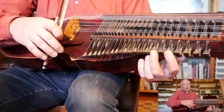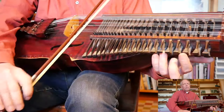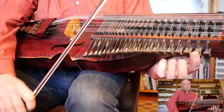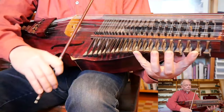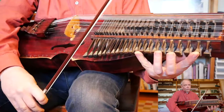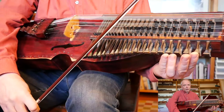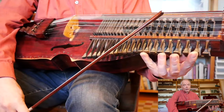From the beginning again — until there it's the same, but then stretch your fourth finger if you can reach. And if you don't reach, at least put the finger out as far as you can, like this.